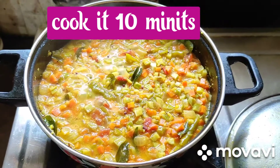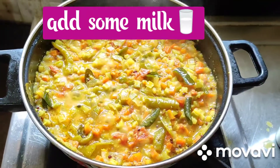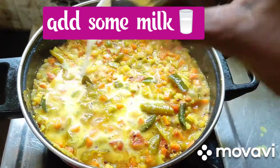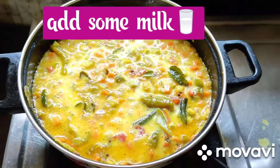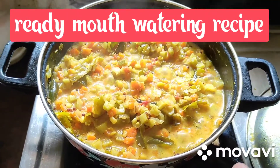A cup of milk — it's getting very tasty. Now add some milk. It's getting very tasty. Now cook it for 1 or 2 minutes. Look at this friends. Finally, the mouth-watering recipe is ready.